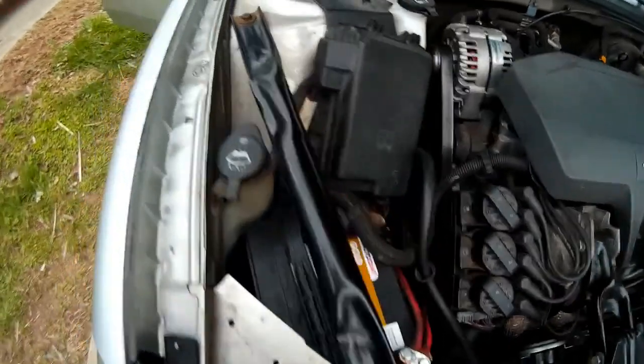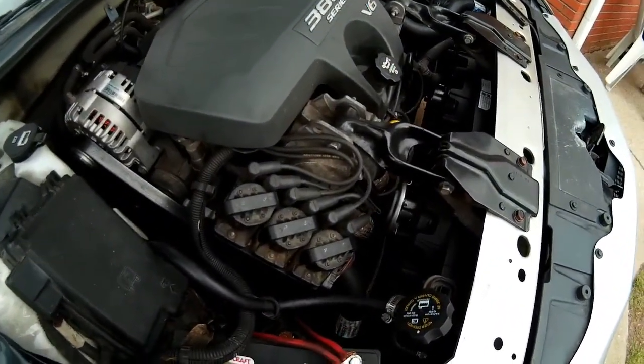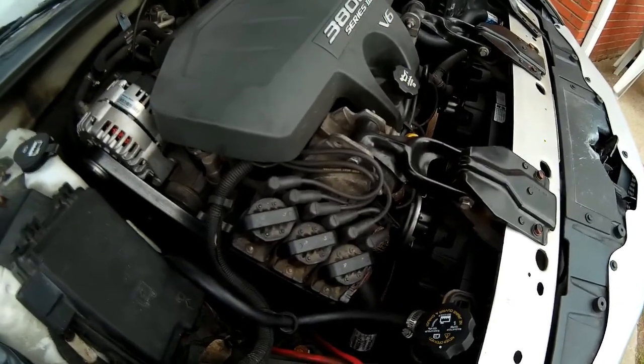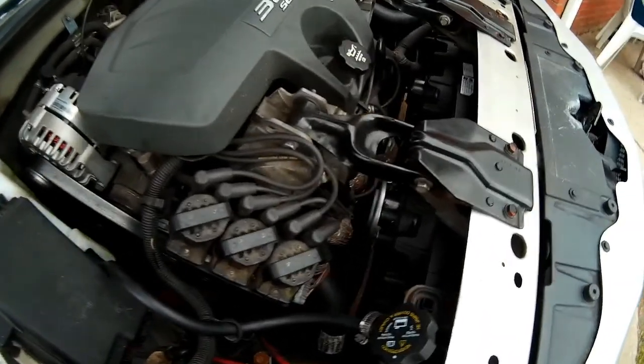All together, it feels a lot better now. The car stays about quarter up on the temp gauge, it still blows nice hot heat in the cabin. And that's about all there is to it.